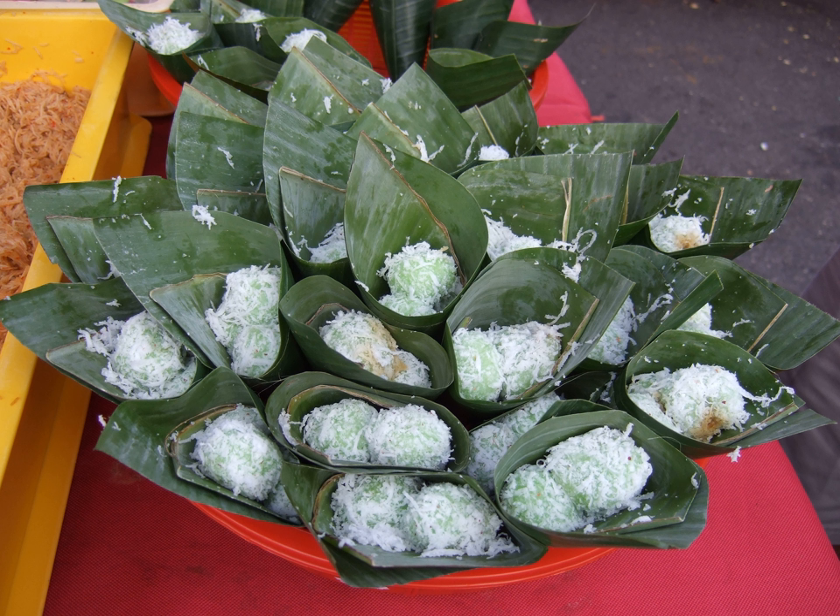Although popular across Southeast Asia, klepon may have originated in Java. The dish is also called klepon in the Netherlands. In the 1950s, klepon was introduced by Indo immigrants to the Netherlands and is readily available in toko shops, Dutch or Chinese-Indonesian restaurants, and supermarkets throughout the country.